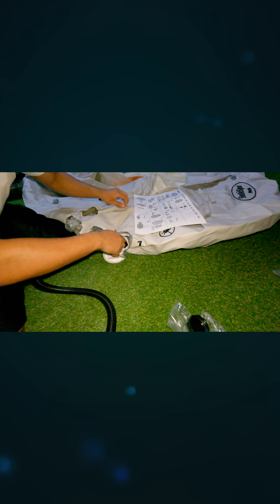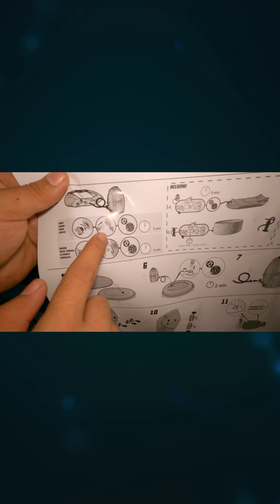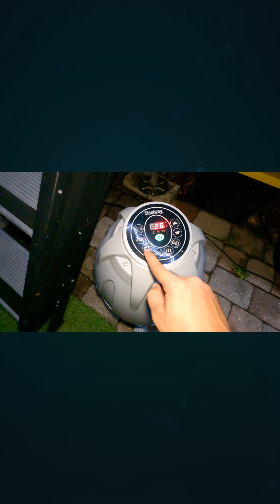Then we have the brain of the spa — the little engine that gets the water hot, basically the water heater. It also makes the bubbles; this unit does come with a bubble maker. There's the remote to change the LEDs, and it uses a three-prong connector. Unboxing the other box, we have the hot tub itself.